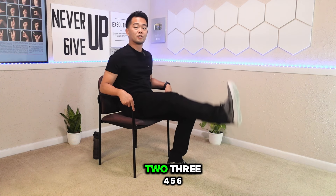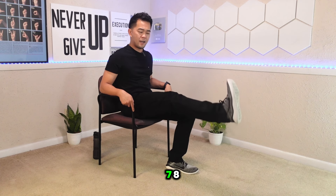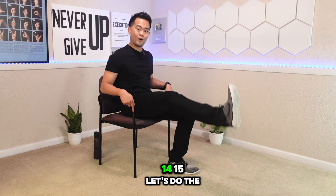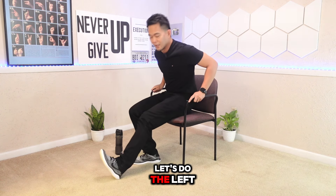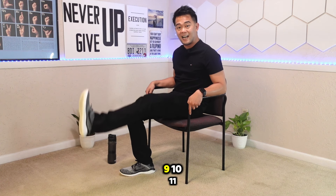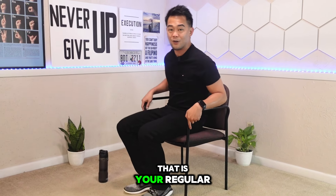Let's go. One, two, three, four, five, six, seven, eight, nine, ten, eleven, twelve, thirteen, fourteen, fifteen. Let's do the other side — let me switch positions so you can see better. Let's do the left leg. And go. One through fifteen. And that is your regular leg lifts.